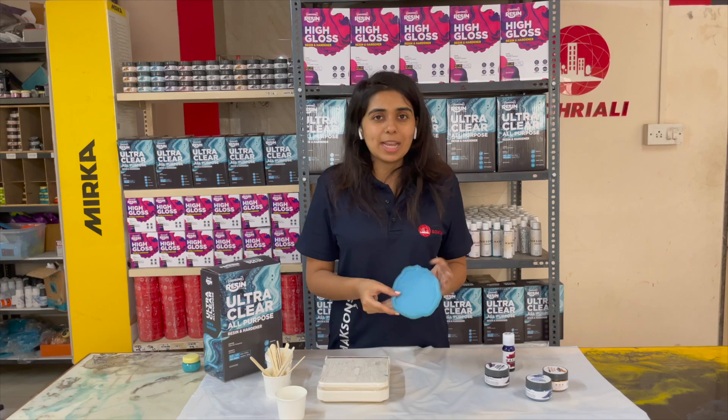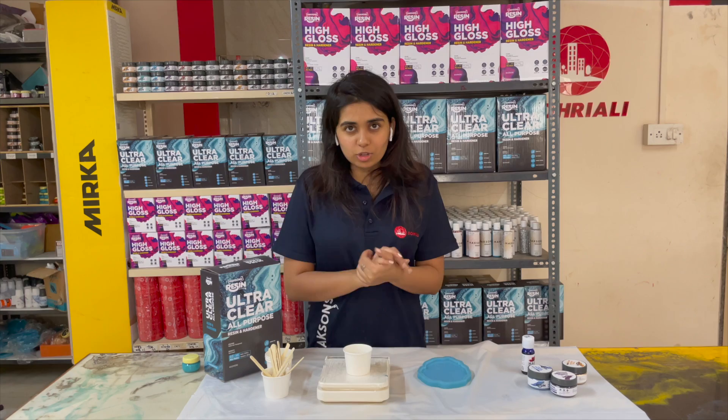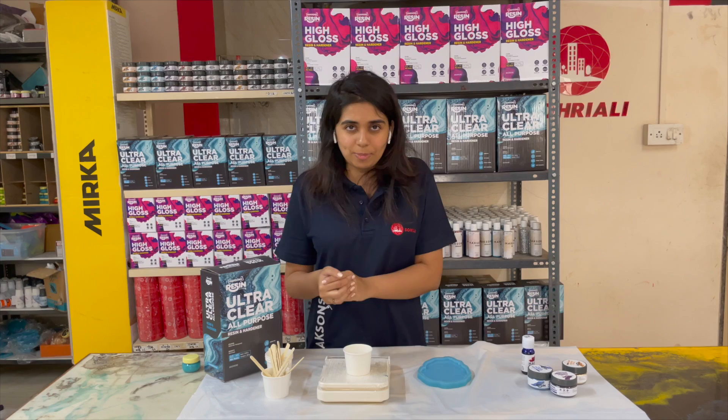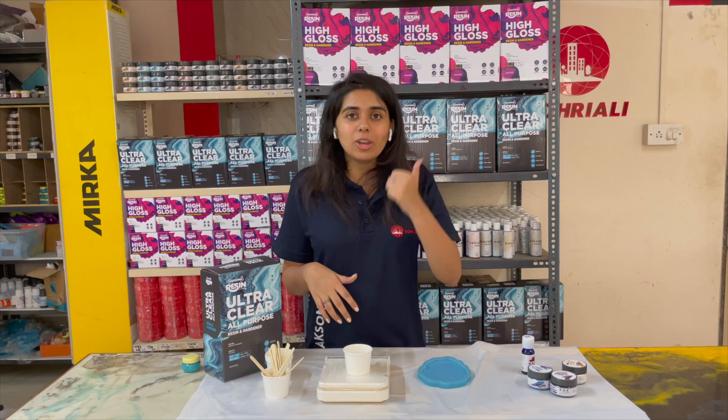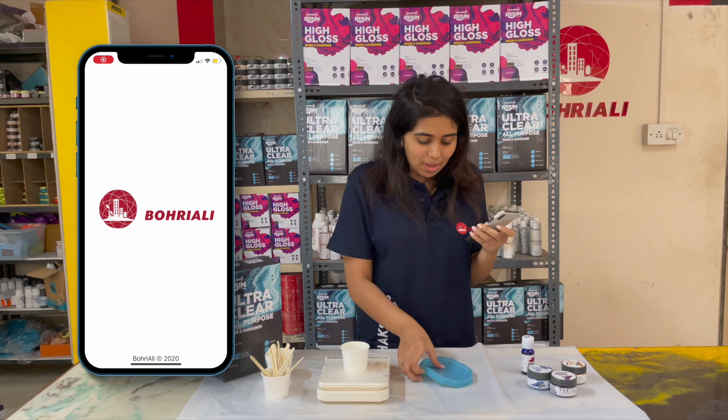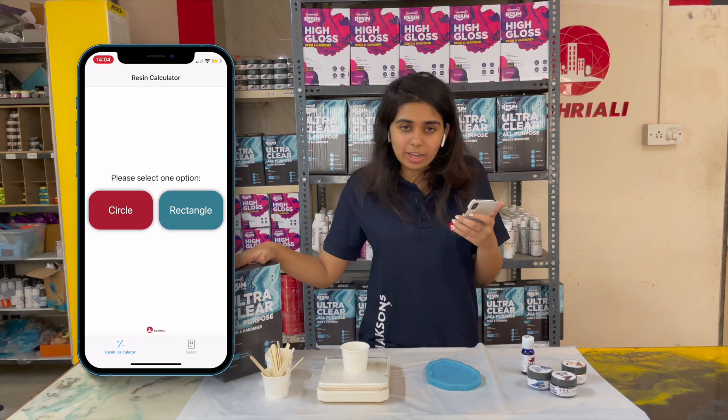The first step when you start your resin project is the estimation — that means you have to estimate how much resin and hardener to use. For this, we have created a very simple and easy-to-use app called the Boreali Resin Calculator, available in both the App Store and Play Store. I have opened the app on my phone. I am going to treat this as a circle because it is approximately circular, and I have added that I am going to use it for casting purposes. The diameter is approximately 4 inches.